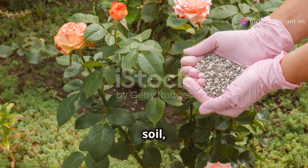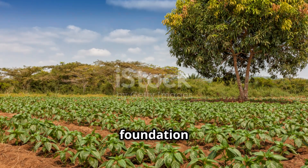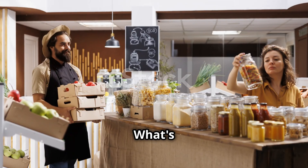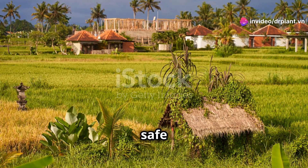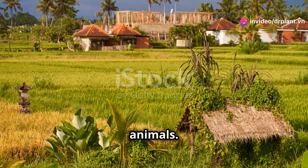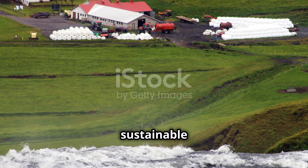BioCatale also improves the soil, making it loose and rich in nutrients. Healthy soil is the foundation for healthy plants. What's even better is that BioCatale is environmentally friendly and safe for both humans and animals. It's the perfect choice for farmers who want to grow their crops in a sustainable way.